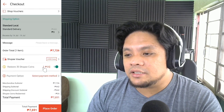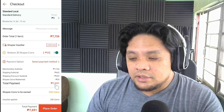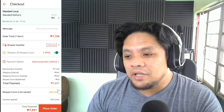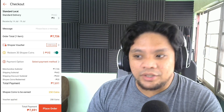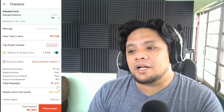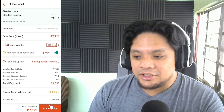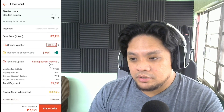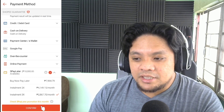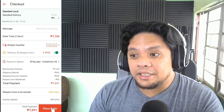Grabe, ang laki ng discount. The total is 7,691 pesos and I will have a return of 250 coins, which is equivalent to 250 pesos. Amazing — parang binili ko tong aircon na to in less than 7,500 pesos. Let's check it out and place the order. Select payment method — S-Pay Later, three months installment. Confirm. Let's place the order.